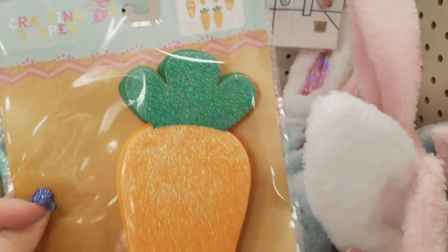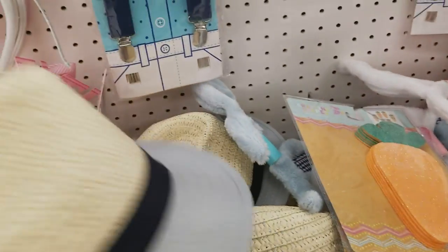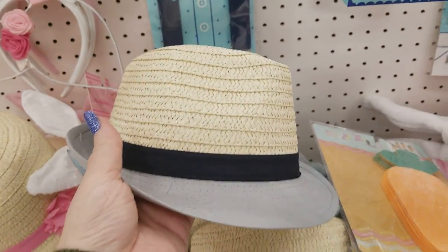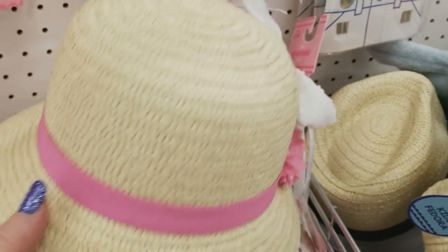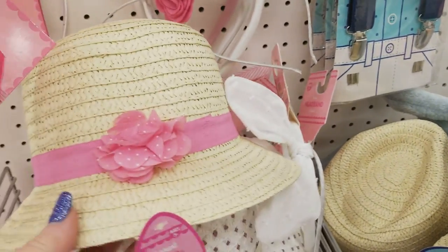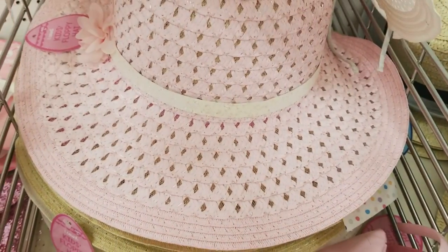These are some more of those foam shapes for a dollar. We have little boys' hats to match the suspenders and bow clips — how sweet is that, there are two different patterns. We have the little girls' hats for $3. And then these little hats here in different colors for $3 — very cute.